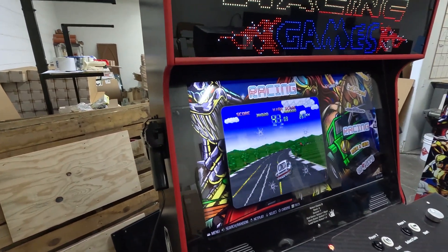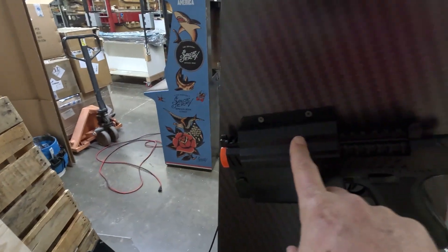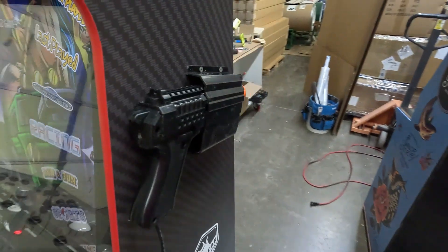I'm going to show you how to install your light guns. When you get your light guns, what you're going to want to do is go ahead and mount the holster here onto the side. You can do that for both guns.